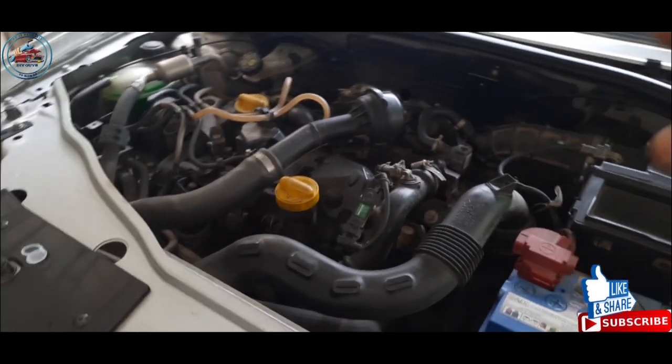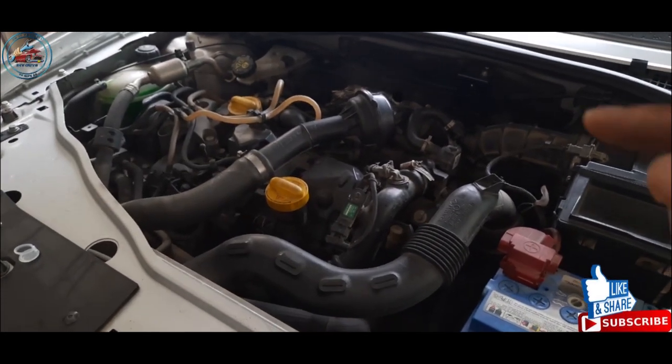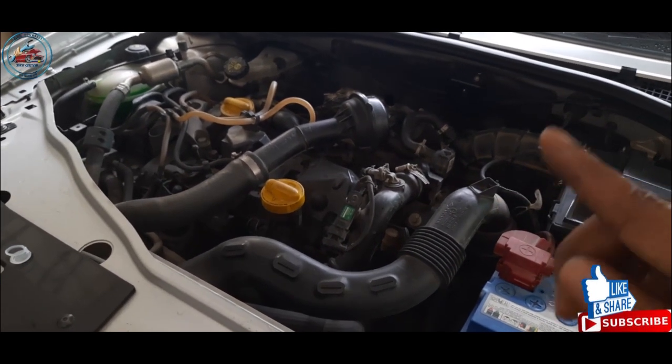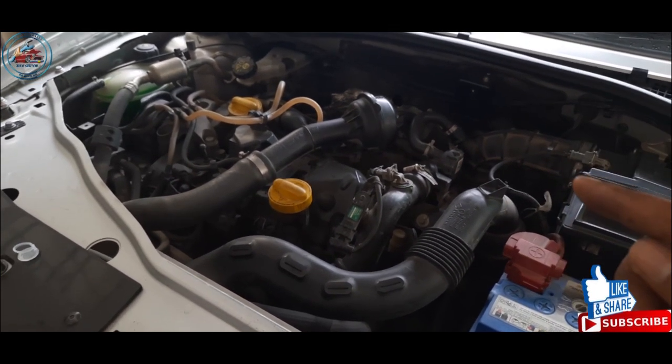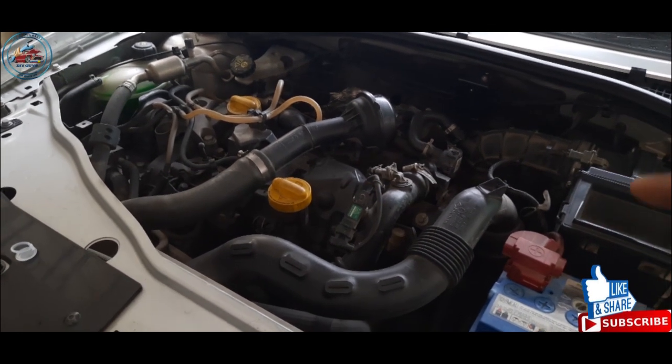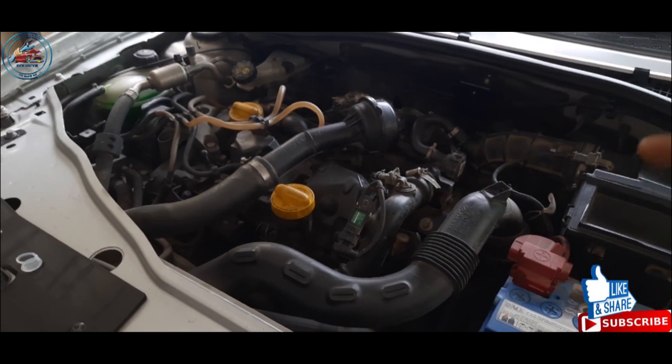Now I'm going to service this car and flush the engine. If you want the detailed procedure on how to service your car, we're going to post the link above — you can follow that. If you like the video, give a thumbs up and subscribe to my channel. Keep watching, DIY guys — take care, bye!